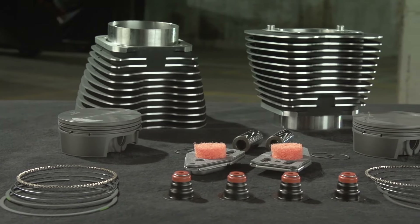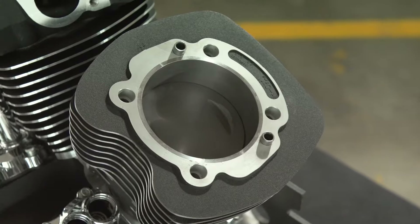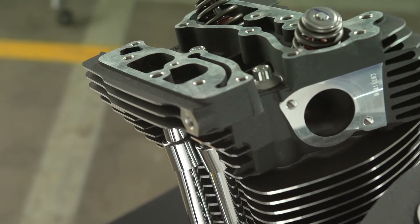We've taken the hassle and the high cost out of building a big displacement Twin Cam motor. Take a look at the new innovative bolt-on big bore 110 cylinder and piston kit from Screamin' Eagle.